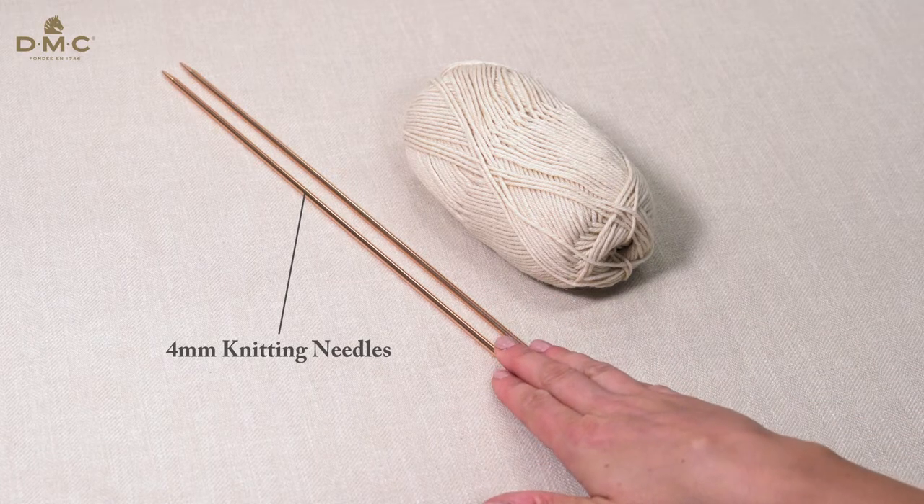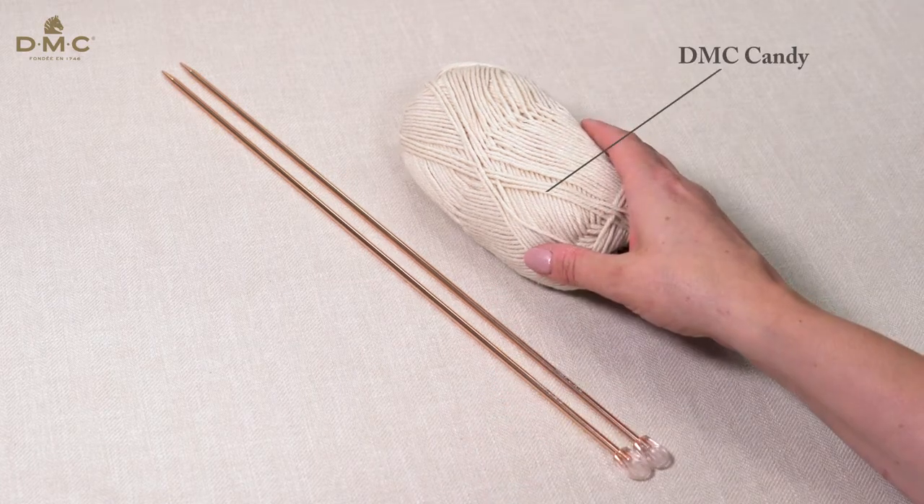I will be using 4mm knitting needles and a lightweight yarn such as DMC Candy.